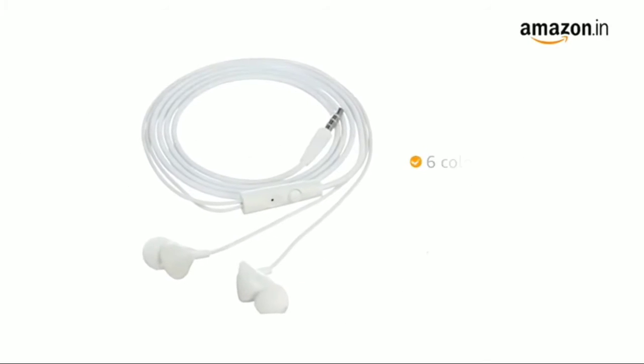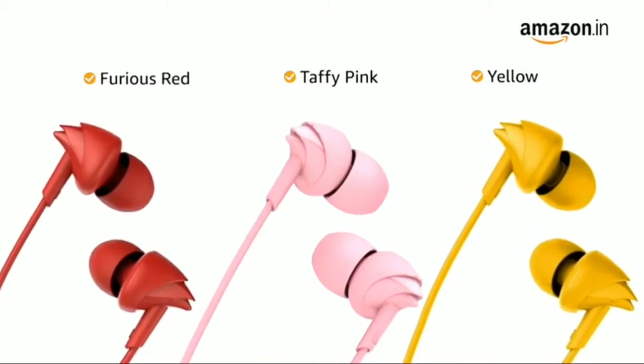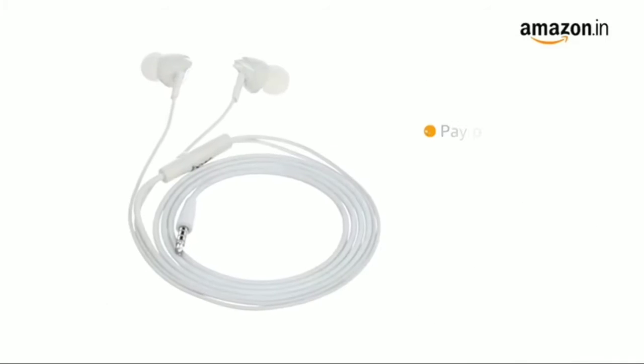This in-ear headphone is available in six color variants: white, blue, black, furious red, taffy pink, and yellow. These earphones come with three extra earbuds and a standard brand warranty.